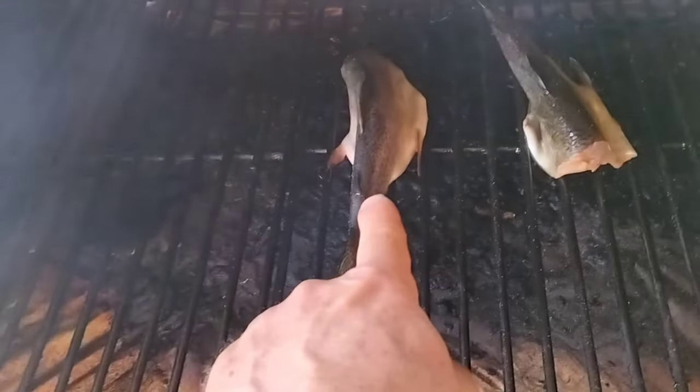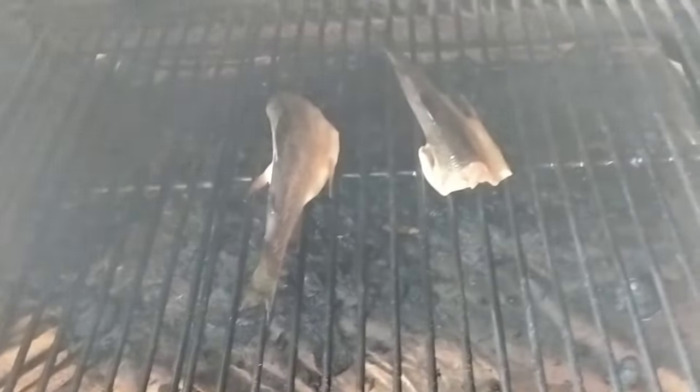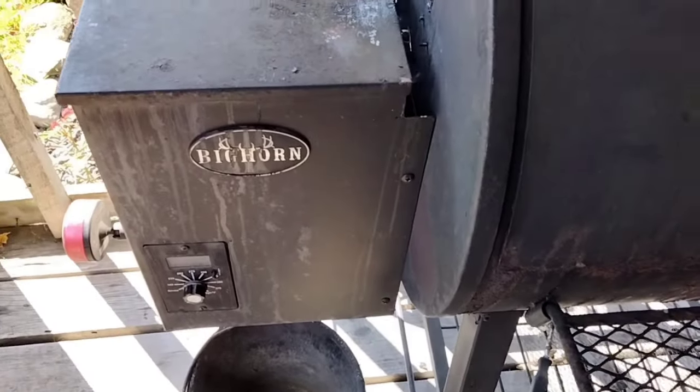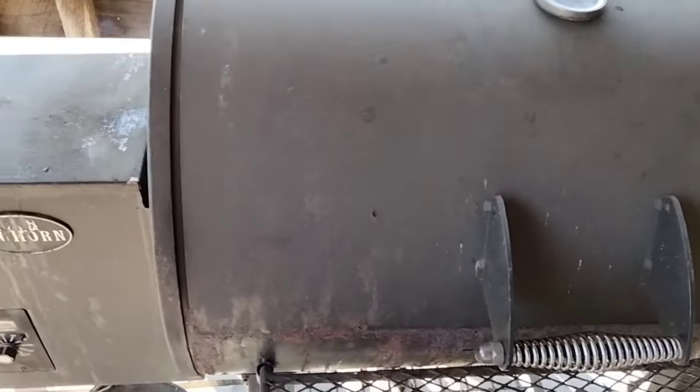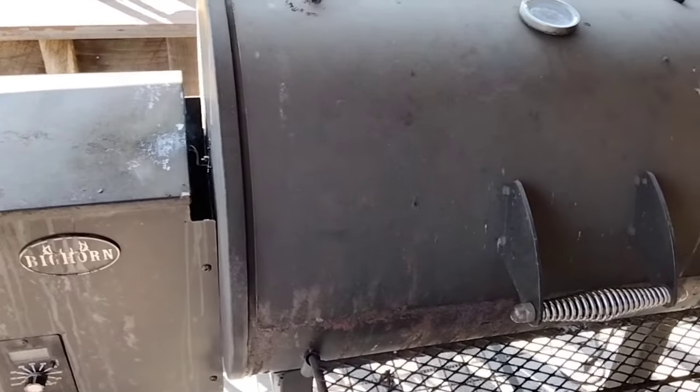What we are going to do is we laid the trout opened belly-up on the grates, standing up, and we are going to smoke these at 160 degrees until they are done. This is a Bighorn pellet smoker — I have had this for maybe 6-7 years now and it still works great.